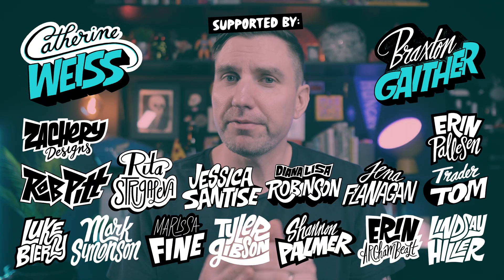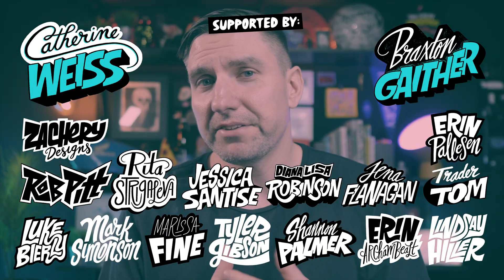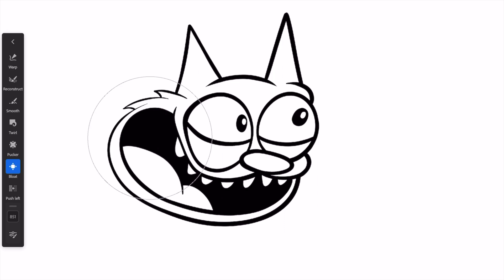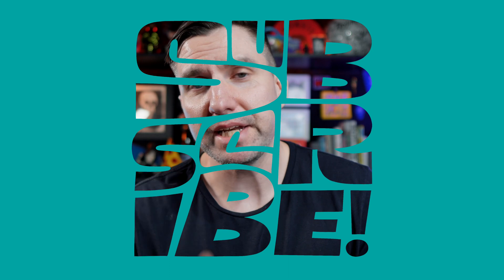If you wanted to fix that, we can go back in with the Warp tool and push things back in line with what we're trying to do. As you can see, it's a lot of fun to mess around with your type and lettering using the Liquify tool in Adobe Fresco. I also like using it on other illustrations — maybe to change the proportions of a character or just make something a little more weird. I'm posting these quick Fresco Friday tip videos every Friday in addition to my regular videos, so make sure you're subscribed.